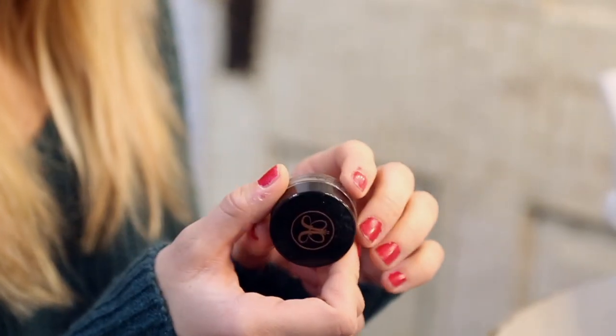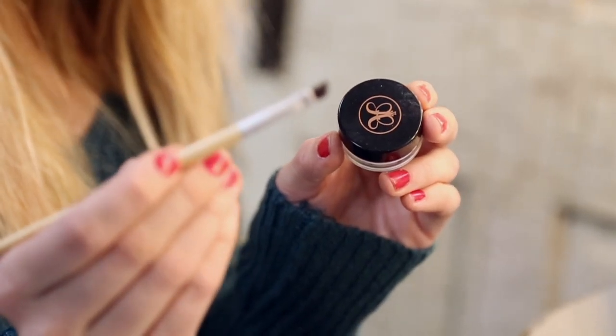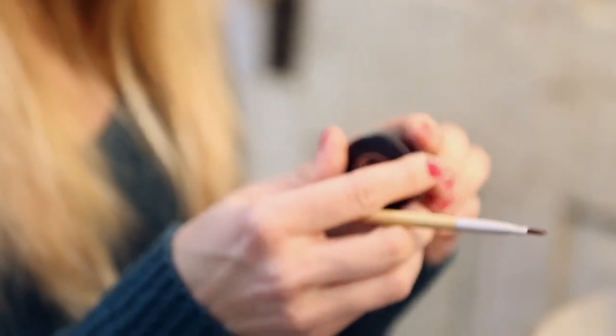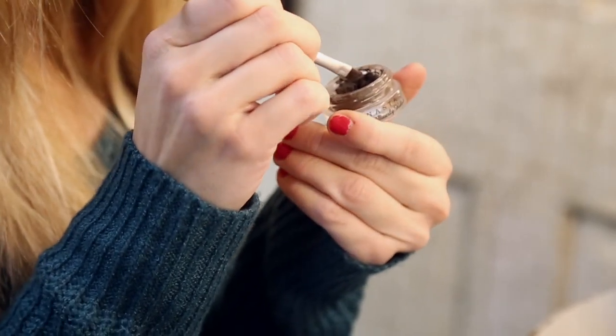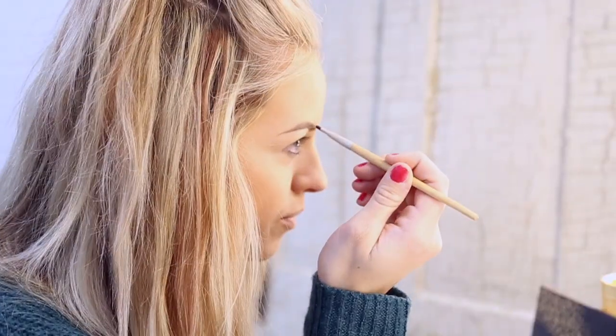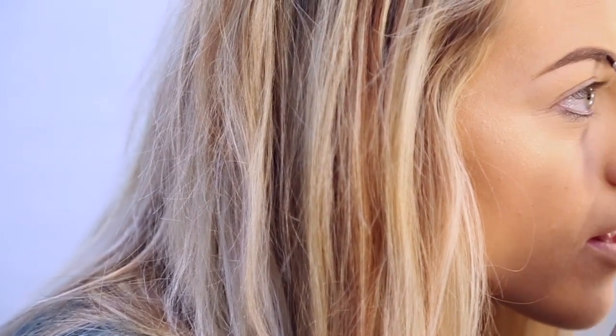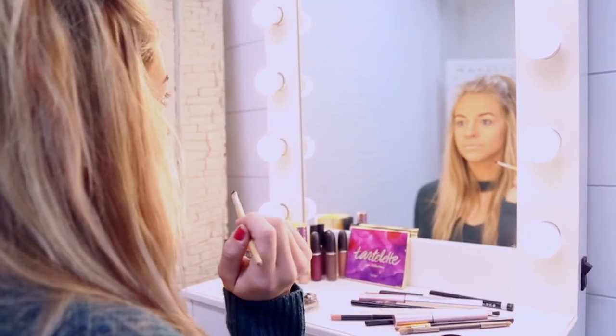So the next step — I have my Anastasia Dip Brow, and I do use a medium brown. My eyebrows are naturally really dark; they have like every shade possible. I just have it with one of these angled brushes. It's kind of like a tapy mix, and you'll just apply a little bit. I always start at the middle and go back, then just fill in real lightly at the front, just on the top.